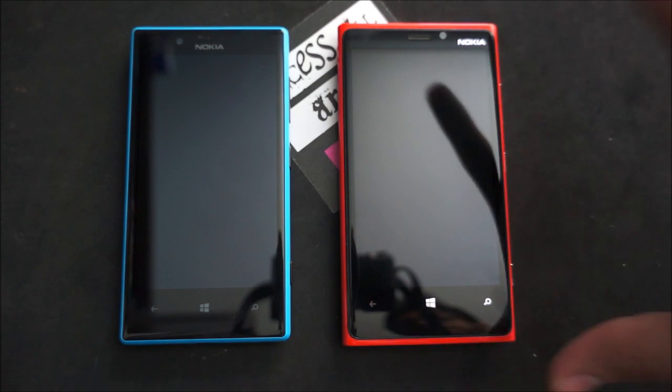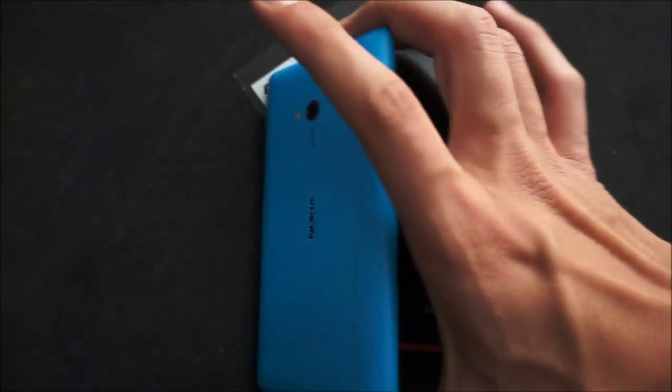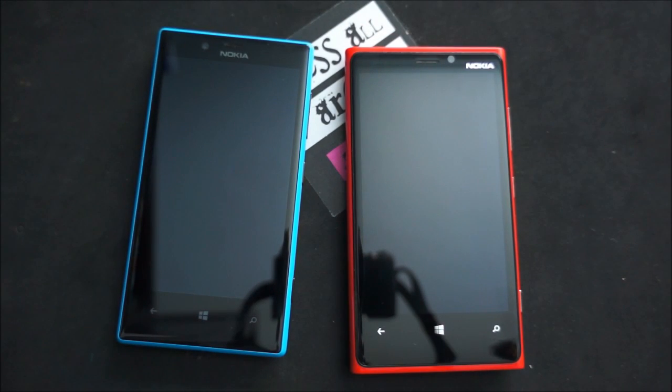Hey guys, it's Ani here and today we've got a quick hardware comparison between the Lumia 720 in the beautiful cyan blue and the Lumia 920 in the fire red. Now these are both running Windows Phone 8, they're both amazing devices and they're both just totally awesome and I love them both.